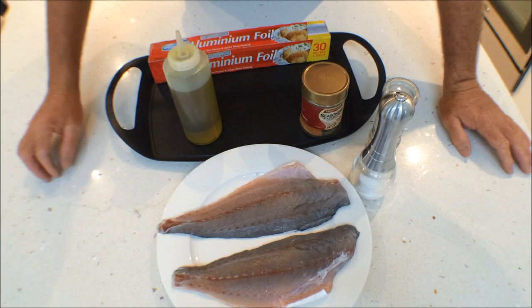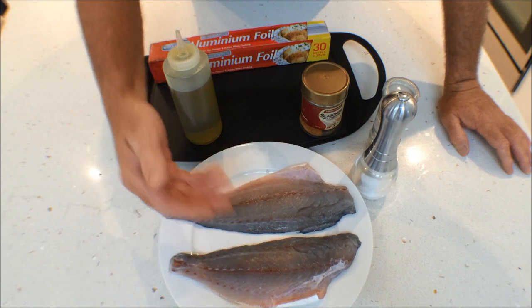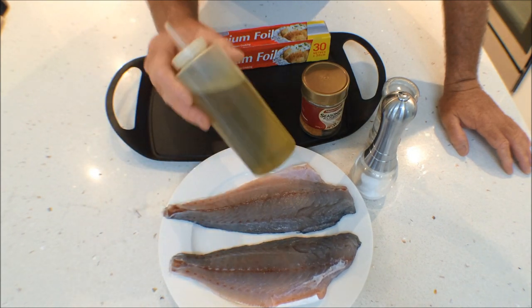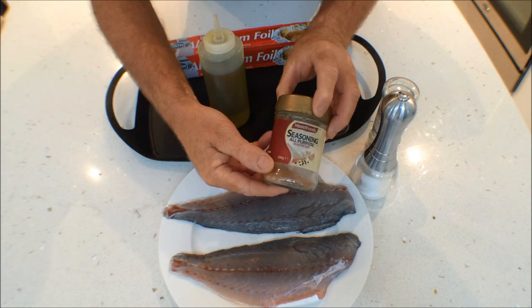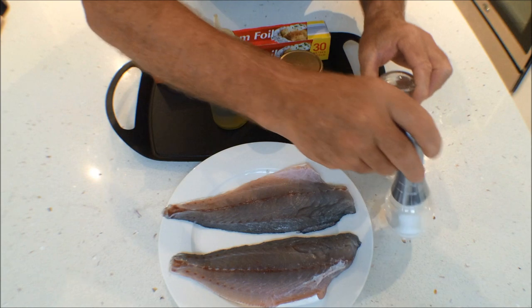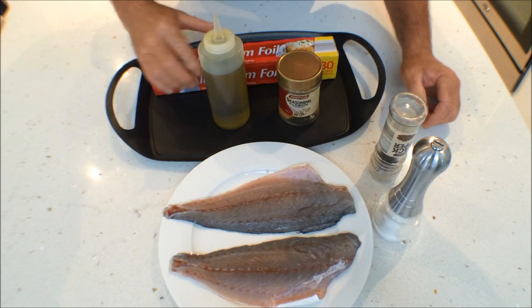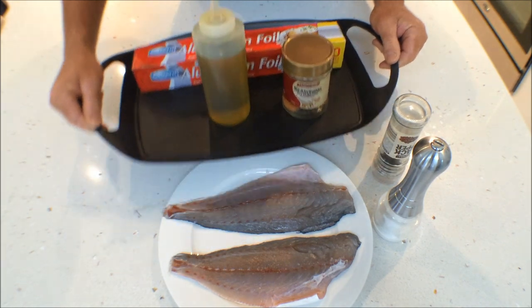To cook our tailor fillets, we're going to grill them today. What you need is obviously your tailor fillets, some olive oil, a little bit of seasonal salt — or if you haven't got that, salt and pepper will do fine — some aluminium foil, and a nice tray to cook your fillets on.